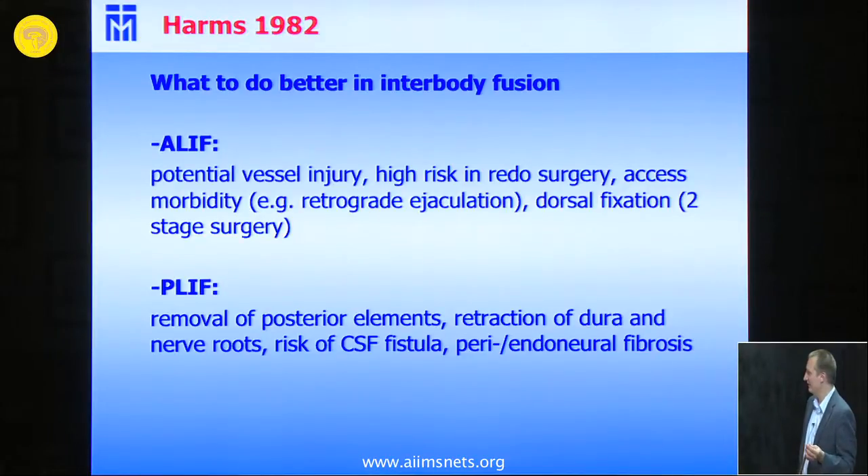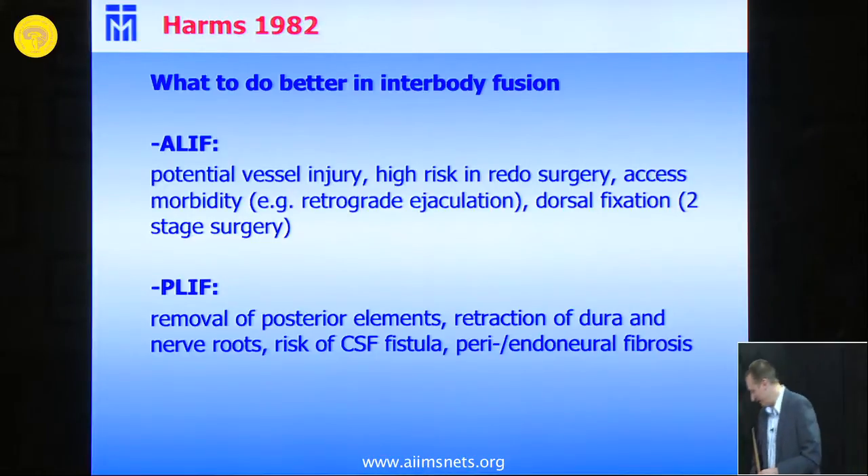With the ALIF, there is potential vessel injury and it may be a two-stage surgery, among other problems. With the PLIF, it may be a one-stage surgery, but to bring in the cages, you have to retract the dura with some disadvantages. And he was thinking: what to do better?